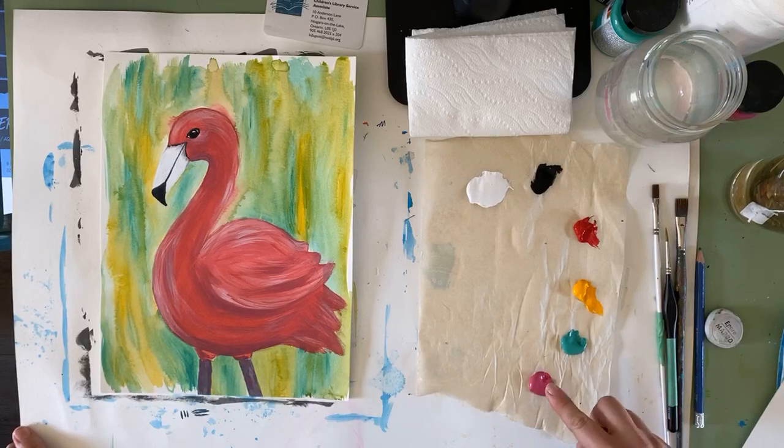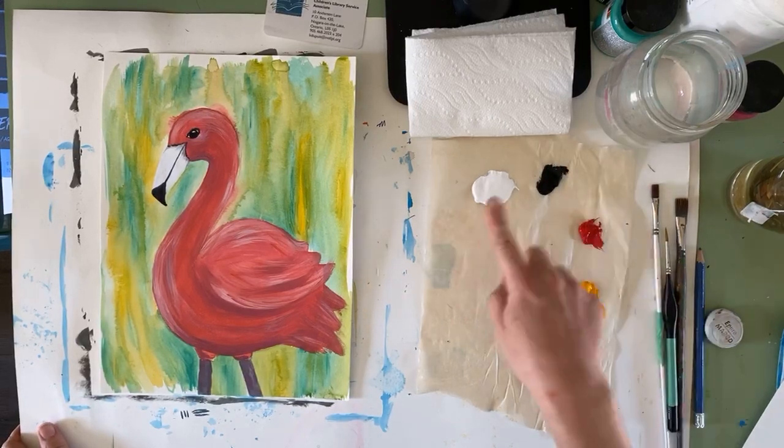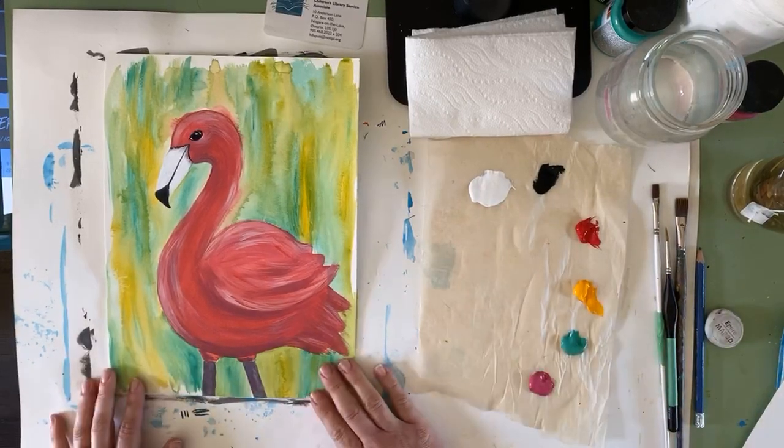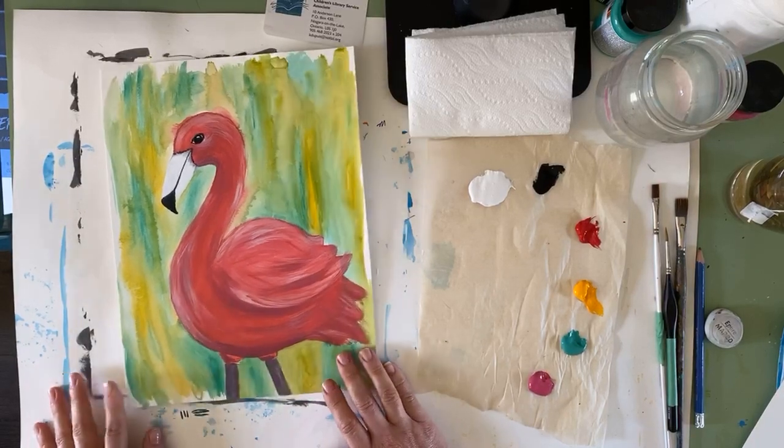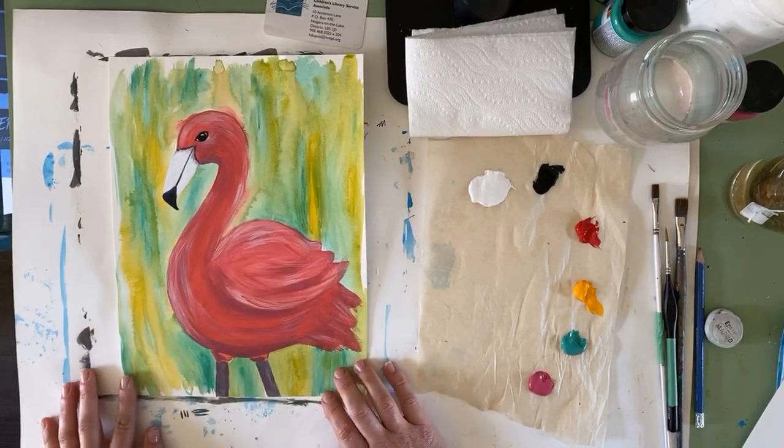If you have a pre-mixed pink that you like to use, go ahead and use that. If you don't have a pre-mixed pink but you have some white and some red, that will work too, because white plus red equals pink. So you can mix whatever color you wish for whatever kind of pink you want for your flamingo.